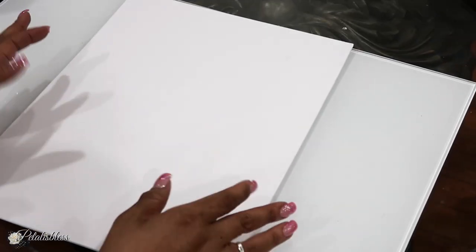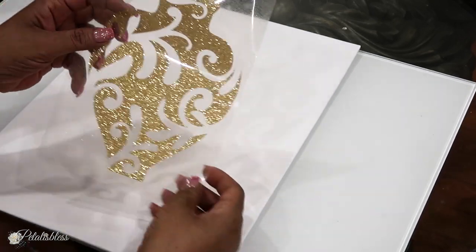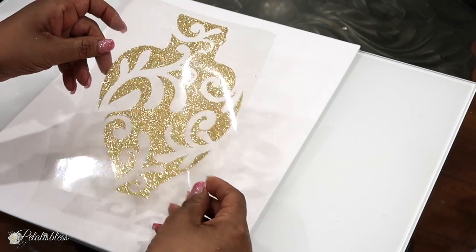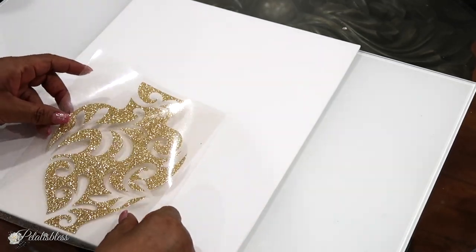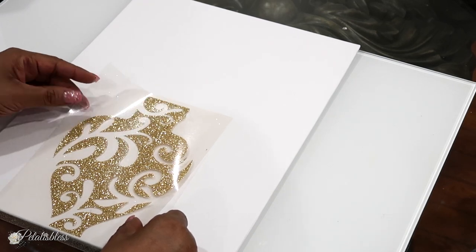We're going to start with this 12 by 16 canvas that I got from the Dollar Tree, and I have this image here that I printed from my cutting machine. I used gold glitter vinyl — it's iron-on.